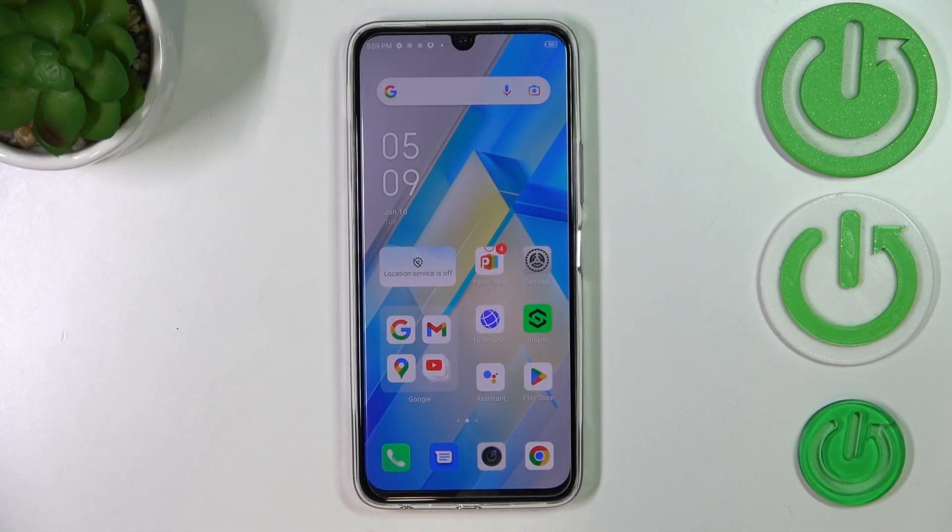Hi everyone. In front of me I've got the Infinix Note 12 Pro, and let me share with you how to add the fingerprint to this device.